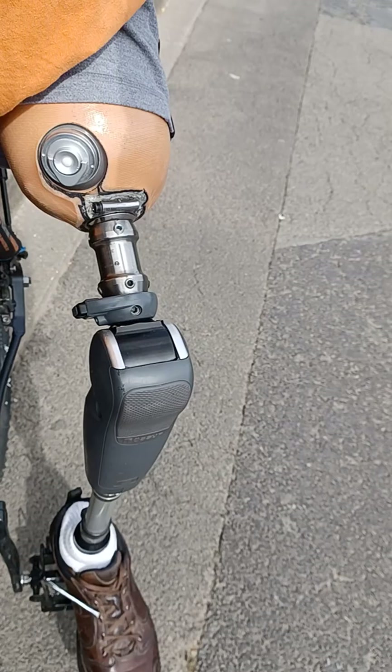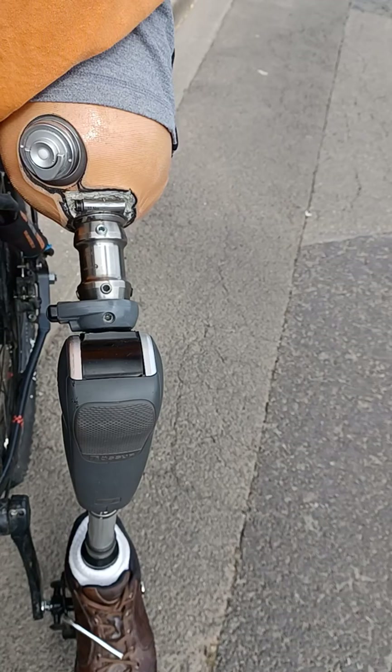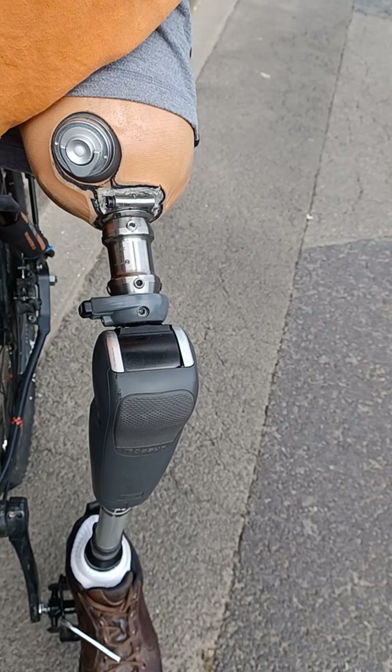Le rayon peut rester en mode marche. On peut aussi le mettre en mode libre. Mais en mode marche, ce qui est pratique, c'est qu'on peut descendre du vélo et marcher. Donc, il n'y a aucun souci.